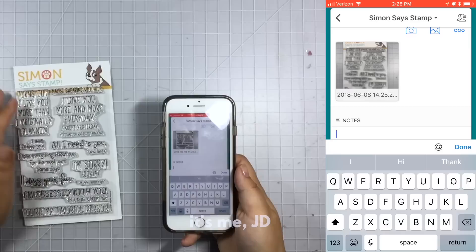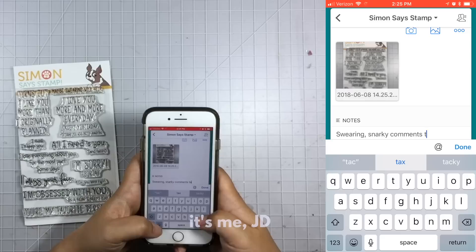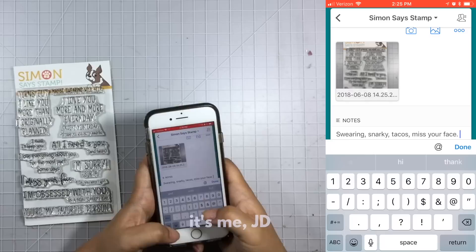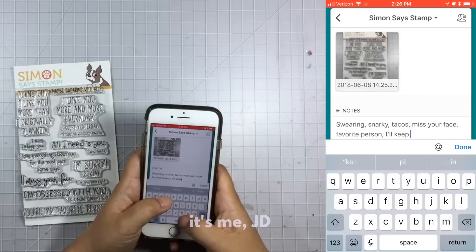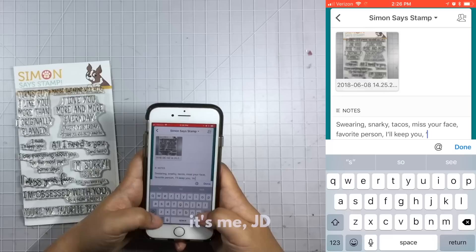Now I will take some notes on this stamp set. The notes section is important to me because it's where I add my keywords. When I'm inventorying my stamps I'm also creating a searchable database so I can find things later. I enter words that are meaningful to the stamp set — so if I were to search for tacos, something snarky, or a sentiment that says 'miss your face,' then I enter all those keywords in the notes section and when I search those keywords again this stamp set will appear in my search results.